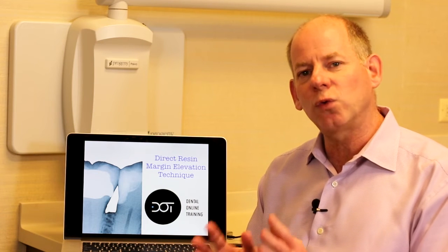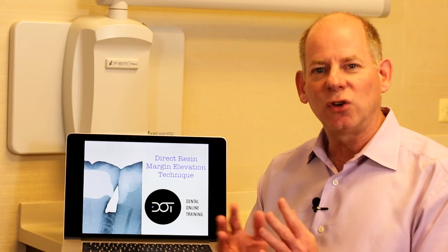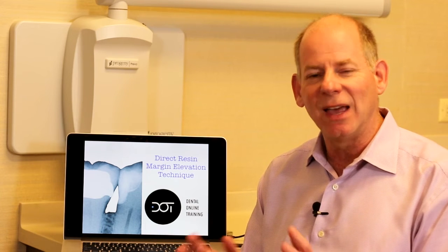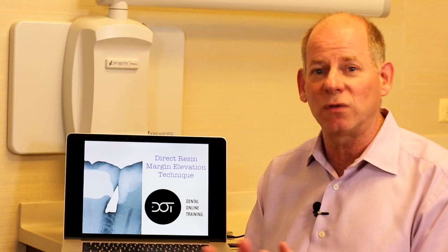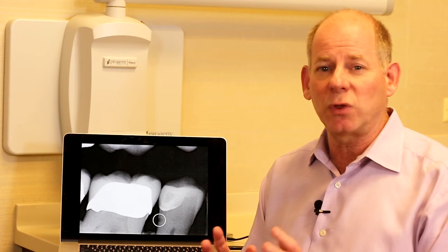I'm going to show you a case through some x-rays and then use illustrations to walk through this technique, because it's very difficult to photograph — it's demanding. So let's walk through it. This is my patient, and you'll see there's some interproximal caries on the bicuspid on the distal, right down in this zone, several millimeters below the soft tissue. It's about five to six millimeters beyond the cervical border of the previous restoration — very difficult to manage with an indirect or direct restoration.